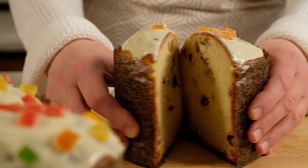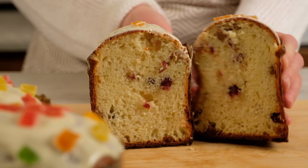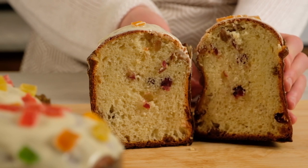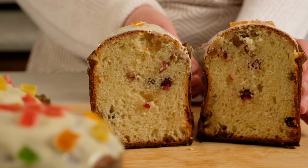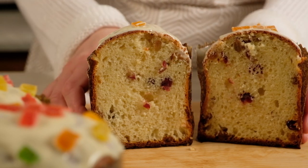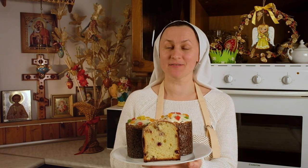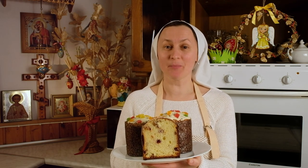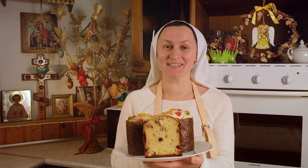This is how the kulich looks inside. Dear friends, I congratulate you on the upcoming bright Resurrection of Christ. May the joy and grace of the Pascha of the Lord illuminate your hearts and enter your homes. Christ is risen!